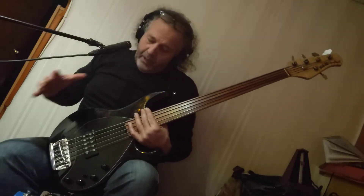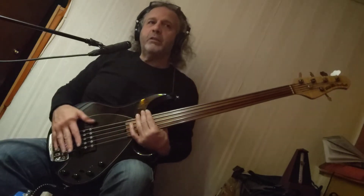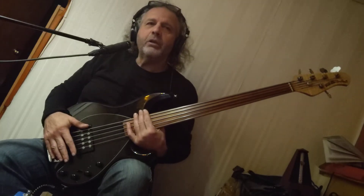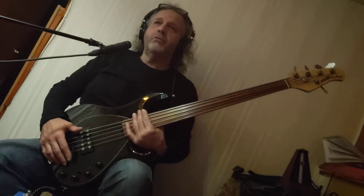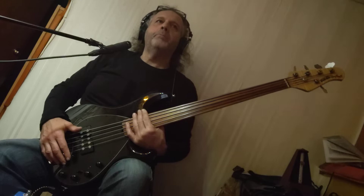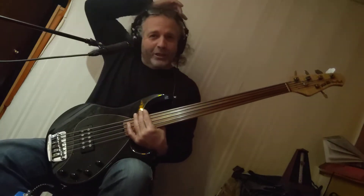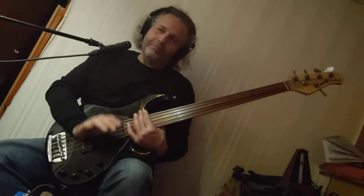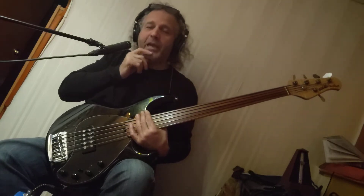I'm here to describe this bass and kind of do a demo of it. This is lent to me by one of my soulmates, Tony Senator. I have a project that I have to do and I don't have my five-string fretless ready. Out of the kindness of his heart he let me use it. The stipulation was I had to make a video. I put some TLC into it, set it up the way I would like it, and it's a fantastic bass.